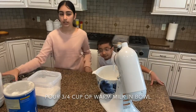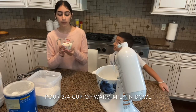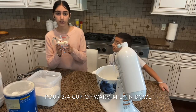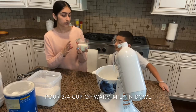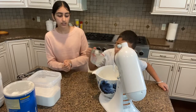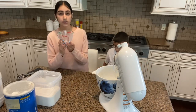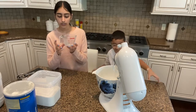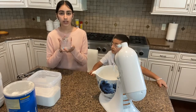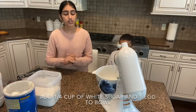Okay, so next we're going to use our milk. You want three-fourths a cup of warm milk — I put mine in the microwave for 30 seconds. So you're going to pour it into your electric mixer. If you don't have an electric mixer, you can use a handheld mixer or you can use a bowl and a whisk. So that was three-fourths a cup of warm milk.